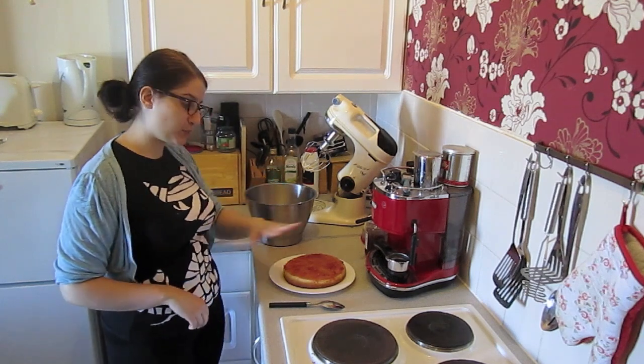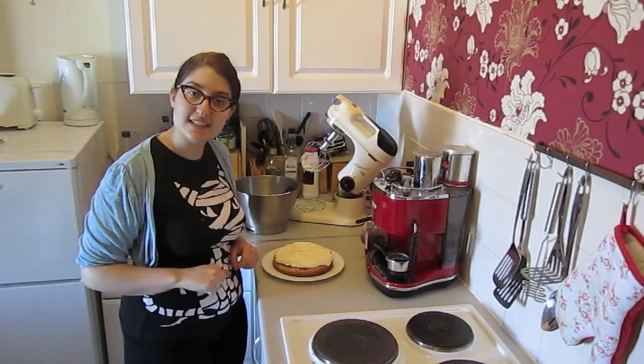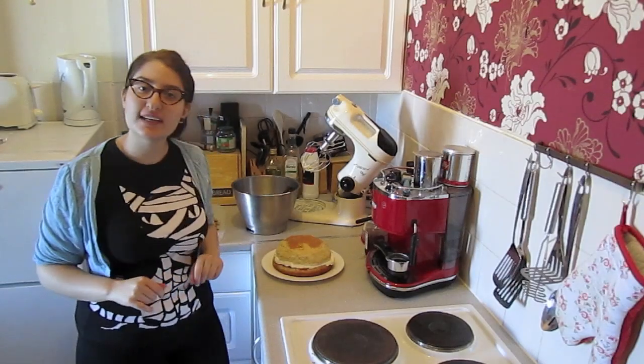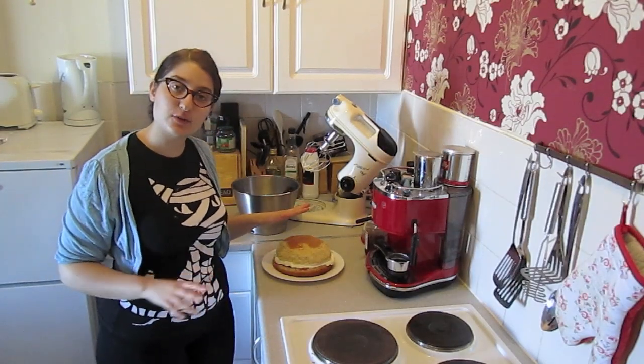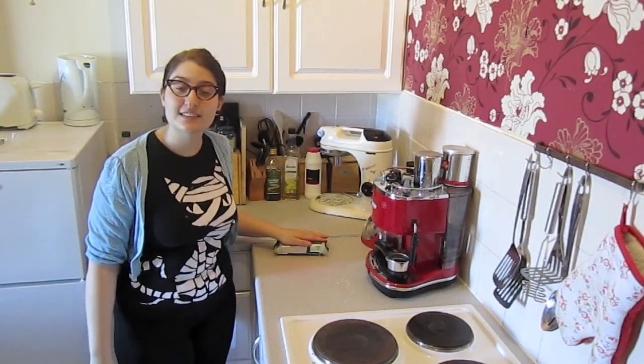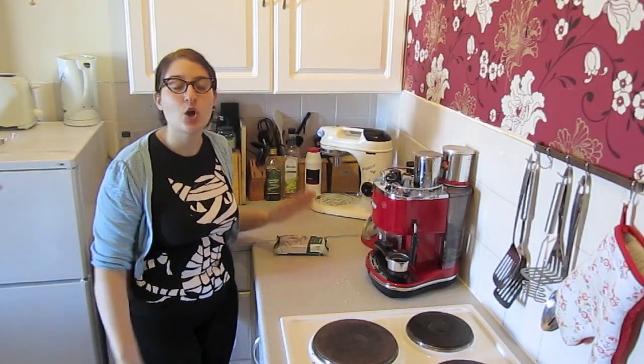Now we can put the cake aside and whip the cream. Get the whipped cream and spread it all over the base. Once this is done, get the top cake and put it on top. I'm going to let this cake rest for a couple of minutes in the fridge while I get my other icing ready.